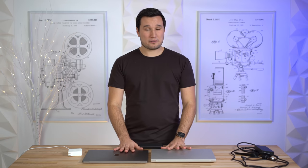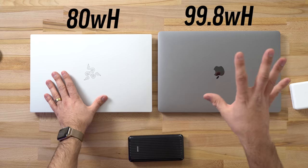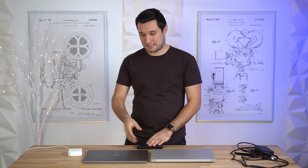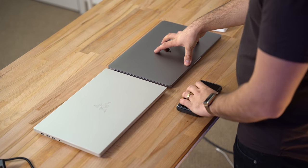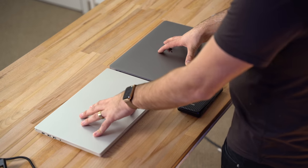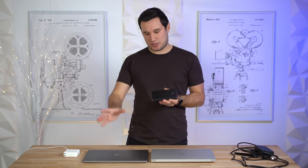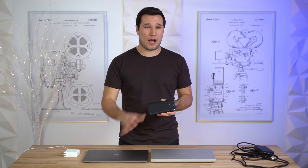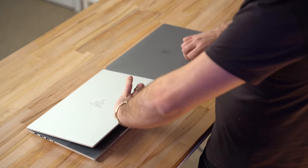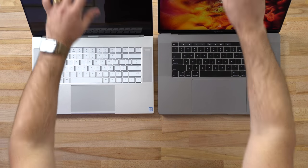The internal battery is 80 watt-hours for the Razer compared to nearly 100 with the MacBook Pro. Tech Radar rated battery life at 11 hours 40 minutes versus 5 hours 30 minutes in their mixed test — a huge difference. You can even charge and run the MacBook Pro off a cheap USB power bank.